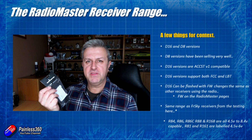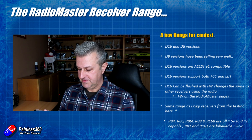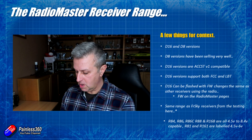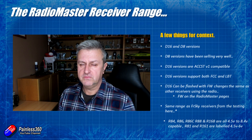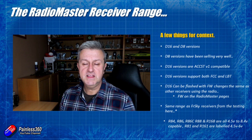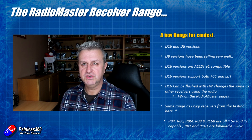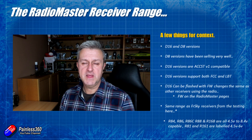The first thing to talk about is that they've brought out not only D16 receivers — things like the R168 and the little R161 — but also five D8 versions. I don't fly D8 as it's not legal here in Europe, but apparently in lots of other places in the world D8 is still a beloved protocol that lots of pilots use, and there's been a lack of new receivers coming out for it.